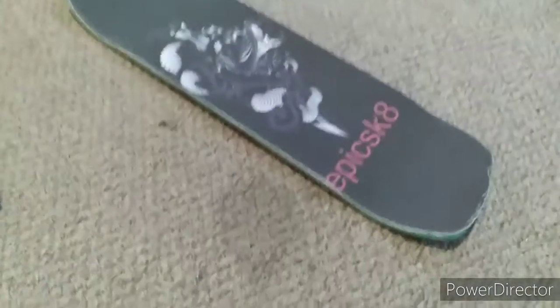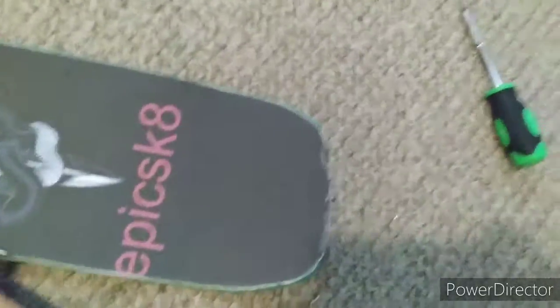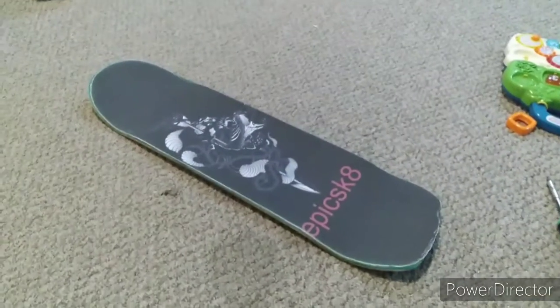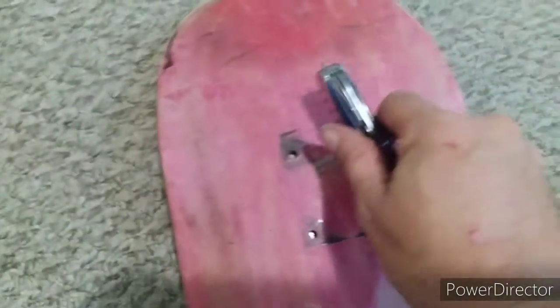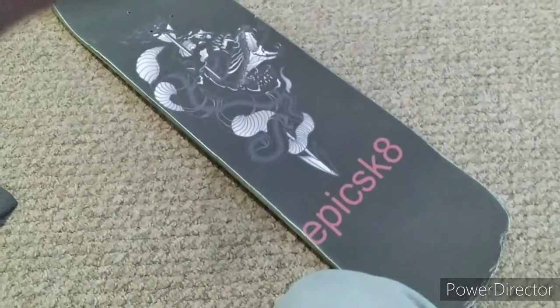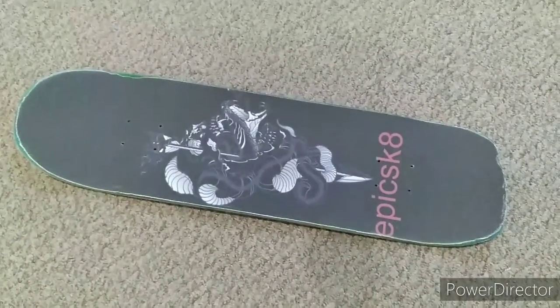You'll probably have a bunch of scrap — just sand the edges of the board down so they're nice and smooth, and then you're ready to poke the holes. You'll have to locate the holes on the board — probably have to flip the board over to find them. Just take your screwdriver and poke it through, and do that for all four holes. Then do the same to the back.